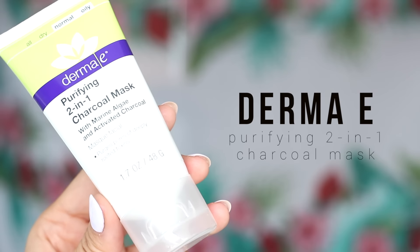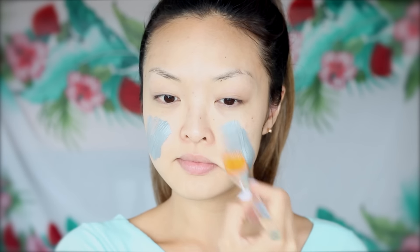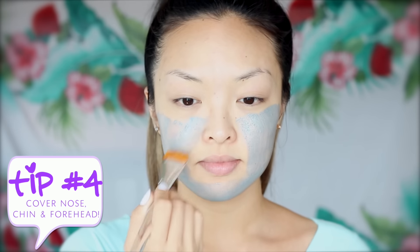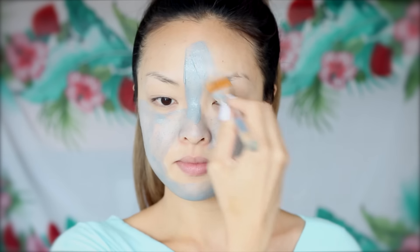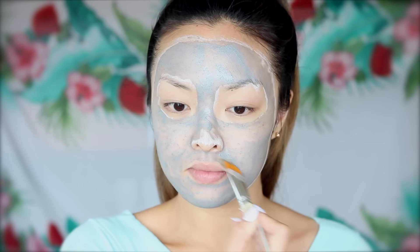Now it's time to apply a mask. I've been using this 2-in-1 charcoal mask, and I love it because it lifts out dirt, oil, and bacteria in the skin. I especially like to make sure I cover my nose, chin, and forehead areas as well. I'm going to apply this mask with a brush because it just makes everything so much easier and there's literally no mess. Once I've covered my entire face, you can start to see some areas drying — I'm going to leave this on for about five minutes until everything is dry.